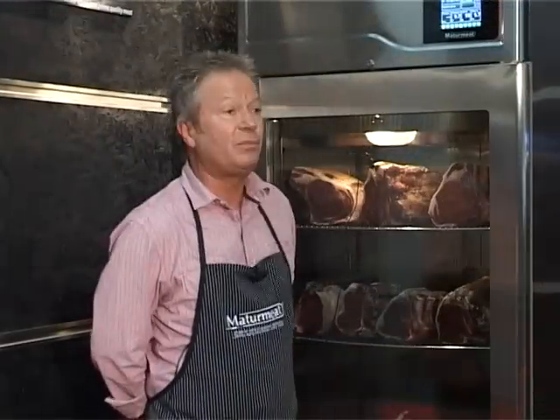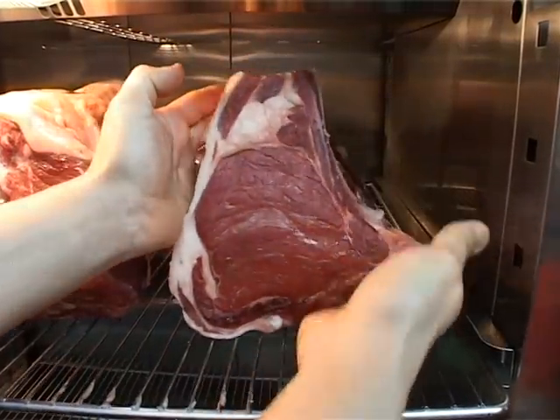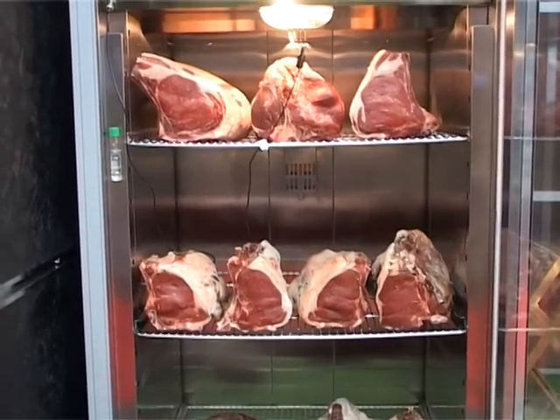Aging of meat is very important in UK butchery. The aging is basically the tenderization process that happens after slaughter. The problem with traditional methods is that it takes a long time — it can take over 21 days, even 28 days depending on the method.